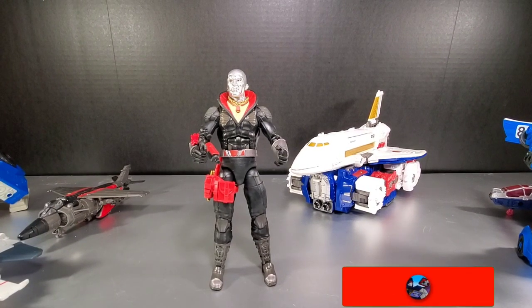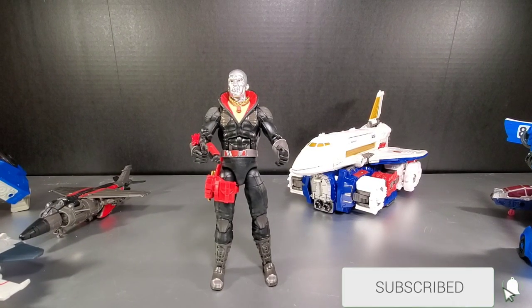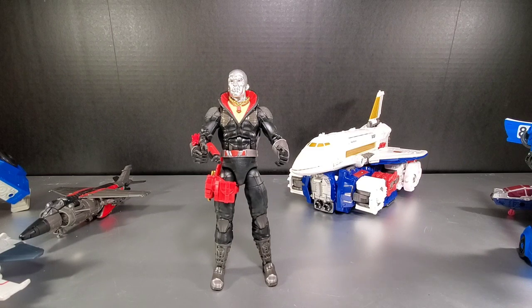Hey everyone, soundwave84 here with an On the Hunt video. I'm starting this one a little differently than I usually do — normally I just jump right into the stories, but I'm adding this intro at the end while I'm doing my editing.